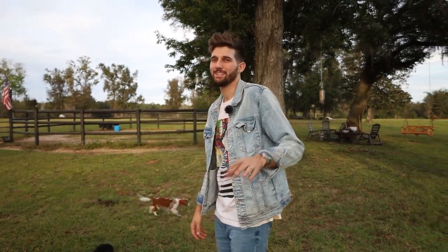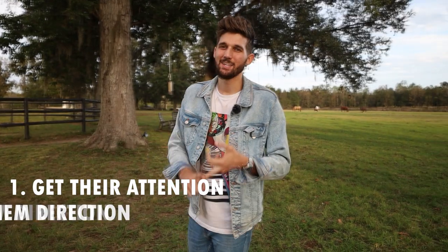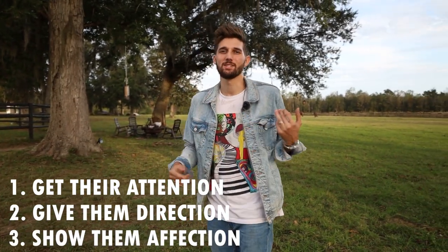What's going on guys, Ryan McNeil here. Today I want to show you how to train any dog any trick in under 60 seconds. Sounds ridiculous, but it's actually super easy. Do this in three easy steps: step one, get their attention; step two, give them a direction; and step three, show them affection.